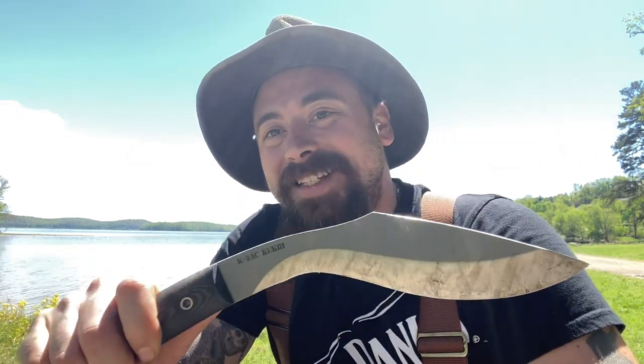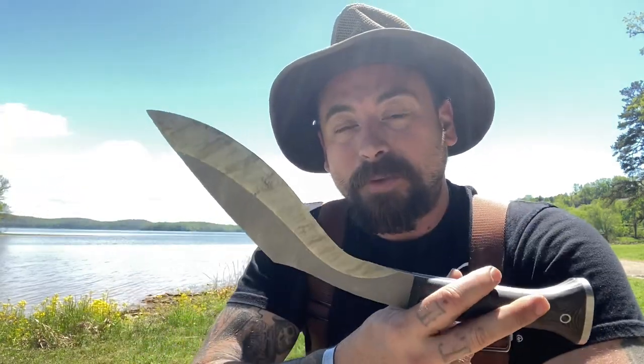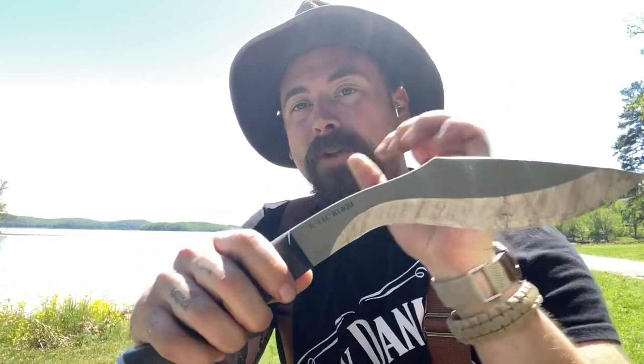It's a little bit busier of a day today, so rather than be all the way out in the woods, I just came down to the lake. Today I want to bring you guys the Condor K-TAC kukri, designed by Alan K, the Season One winner of the series Alone. I've only watched Season Eight myself, but I'm familiar with him after watching a bit of the show and studying the kukri. This kukri is designed as a tactical kukri — it's a little bit smaller in size than your traditional one.